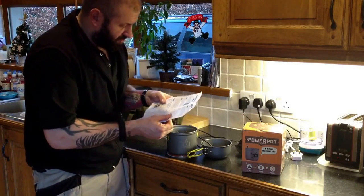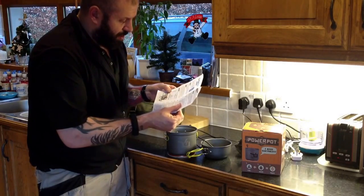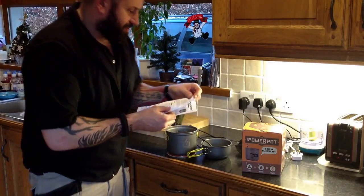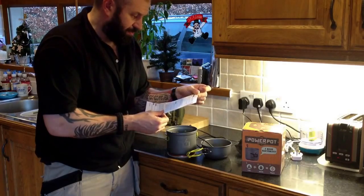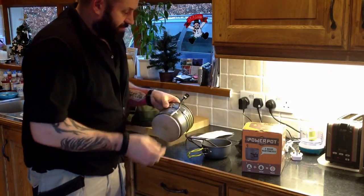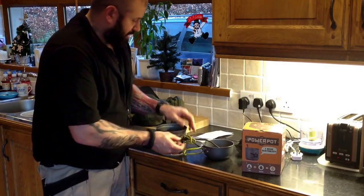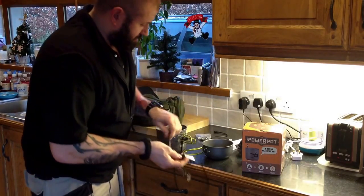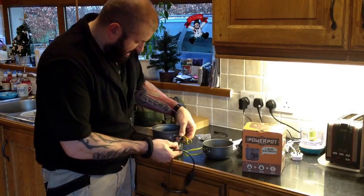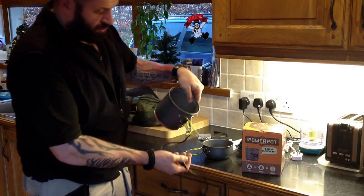Technical specifications: five volt out, five watt maximum power. Setup - connect the regulator cable to the power pot through the flame-resistant connector. So that must be that - that goes in there. We've got a positive and a negative. Straight in there.